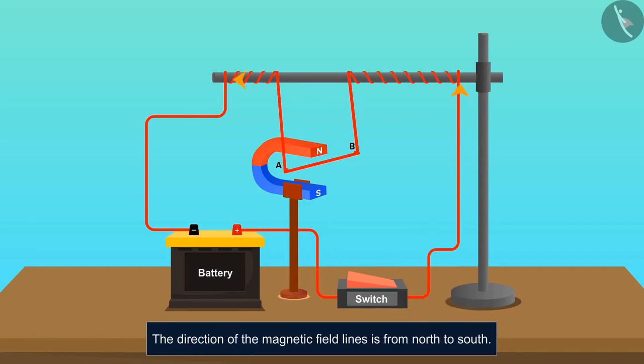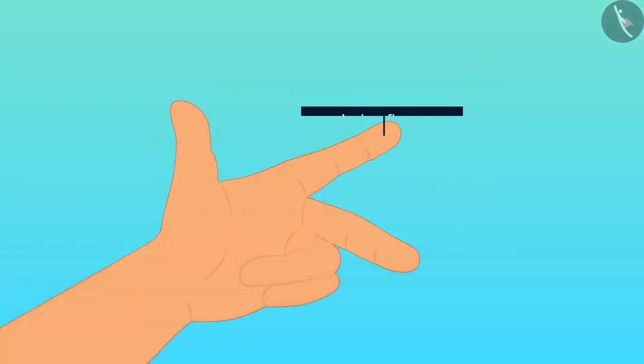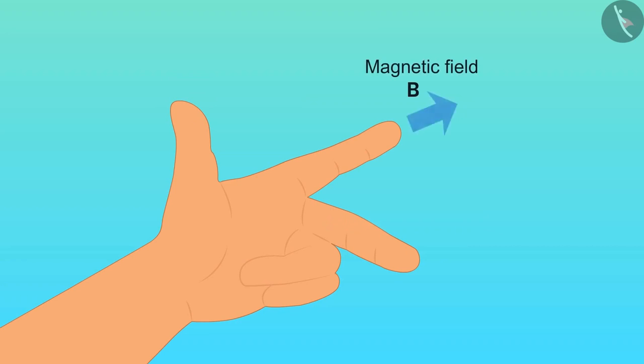We know that the direction of the magnetic field lines is from north to south. When the current was flowing in one direction, the deflection was in a corresponding direction. If we examine the picture, we find that all three components are perpendicular to each other. The relation among force, electric current, and the magnetic field is known as Fleming's left hand rule. This rule states that if we stretch the index finger, middle finger, and the thumb of the left hand such that all three are mutually perpendicular to each other, then the index finger points toward the direction of the magnetic field, the middle finger points toward the direction of the current, and the thumb shows the direction of the force.